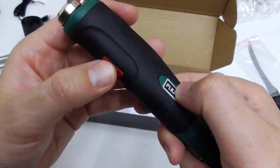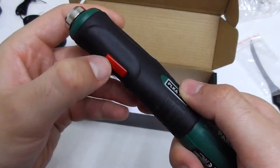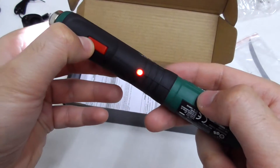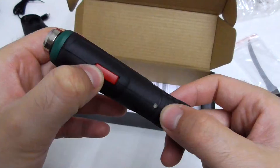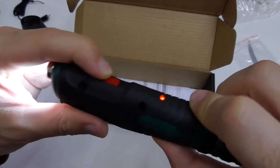Now it's on zero, it's not doing anything. Now it's on one and it lights up. There's another LED here, one here also, and there also.